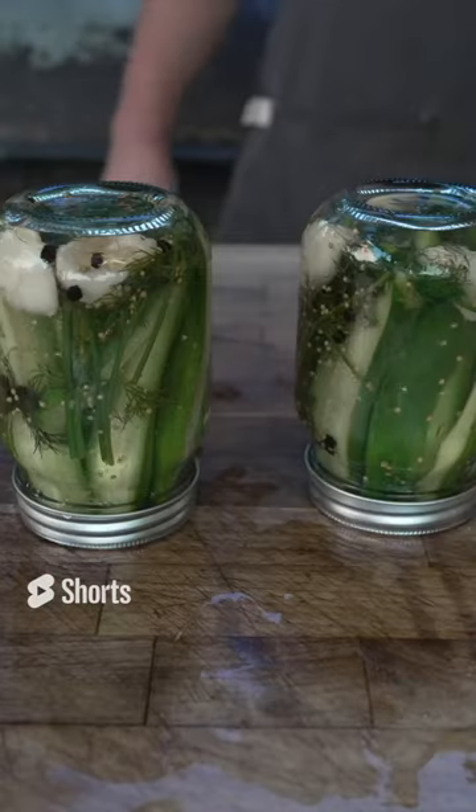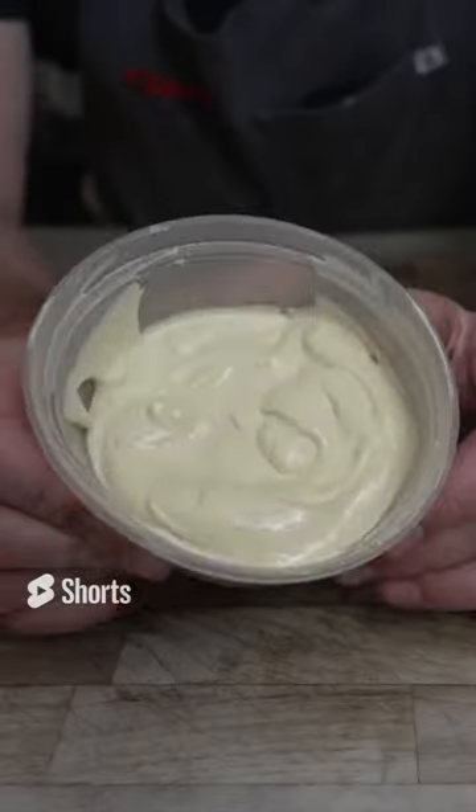Roll it up. And our pickles are done. Beautiful stuff — homemade mayonnaise.